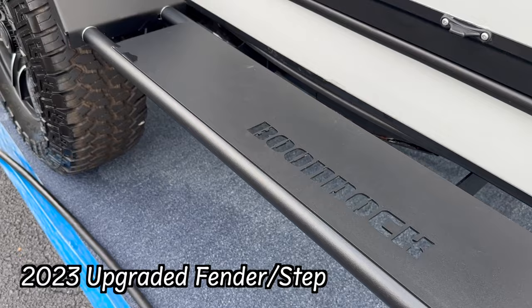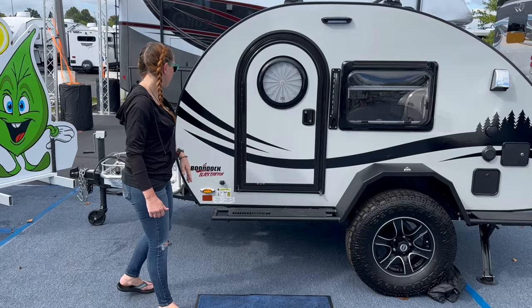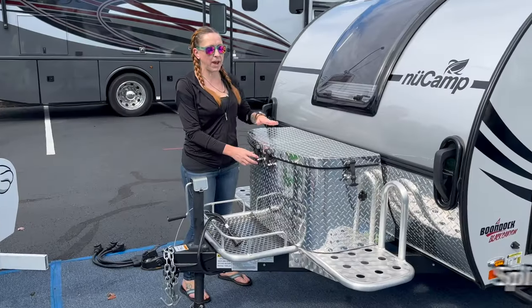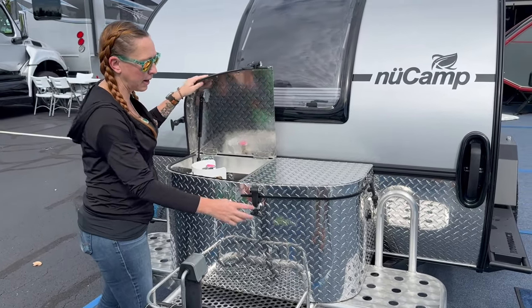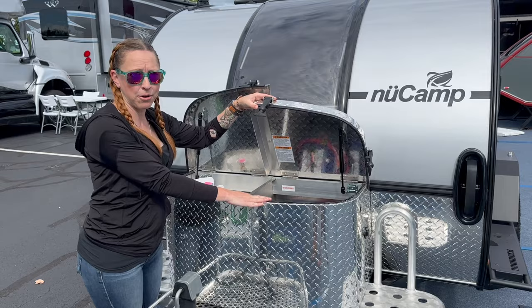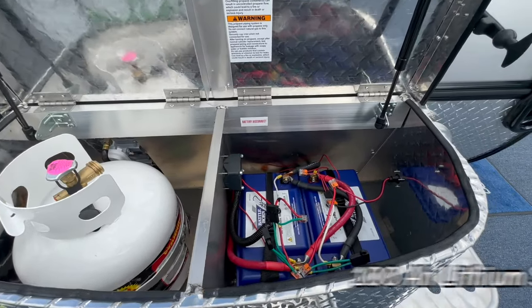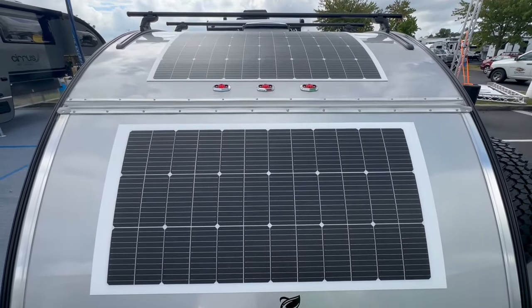Now let's take a walk around the outside of the Black Canyon edition TAG. First, you'll notice we still have the beautiful upgraded fender from last year. It's all one piece, and this is weight bearing, which is awesome. On the Boondock package, you still also have the Boondock handle, which is really cool. Moving around the front, we've got the platform here. New to this 2024 model year, we have a split tongue box in the front, so you can open one side and see your propane, and on the other side we've got our batteries. Every single unit, no matter which edition of the TAG you get, is going to come with one 100 amp hour lithium battery.